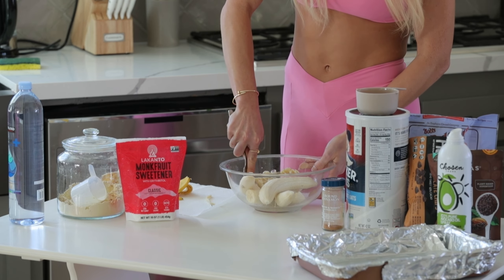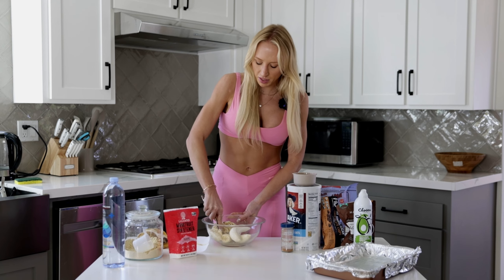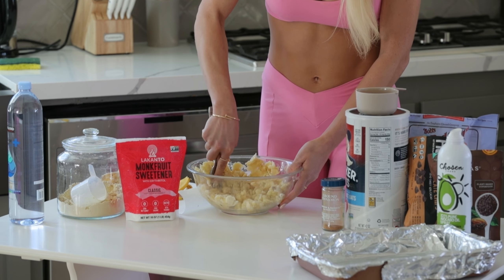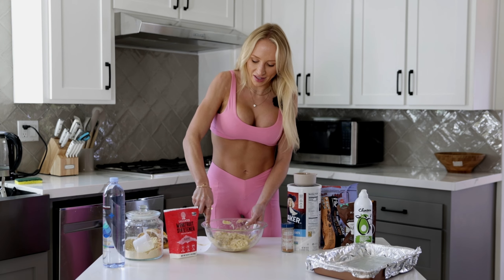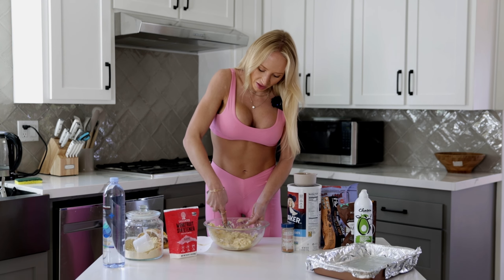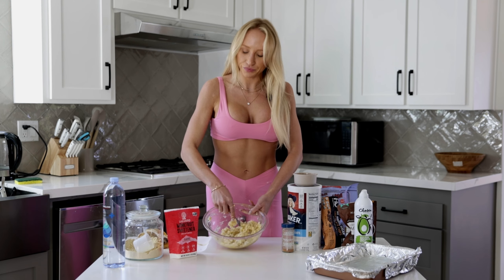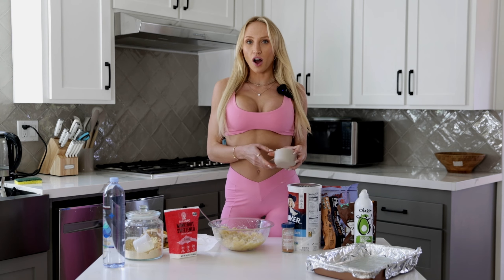Super easy — just take a fork and mash them up. Make sure you get it to be super creamy because you don't want too many chunks of banana. Okay, so we have all of the bananas mashed up and ready. The consistency is very creamy.